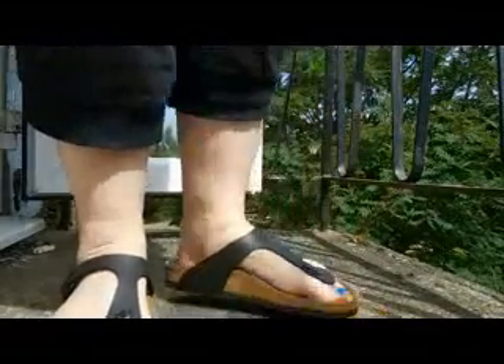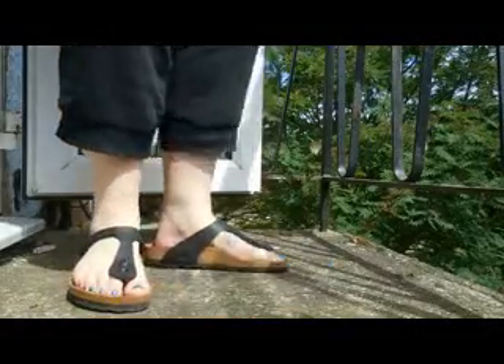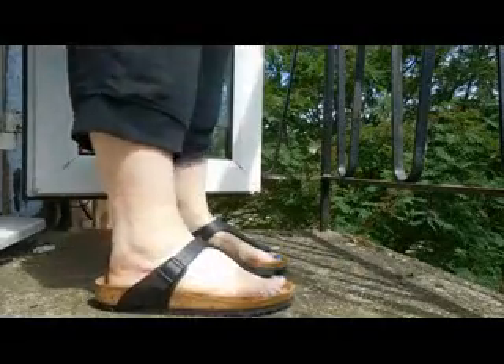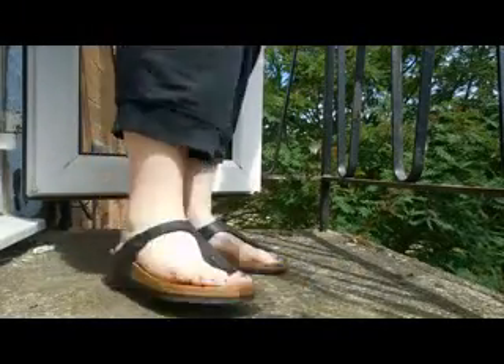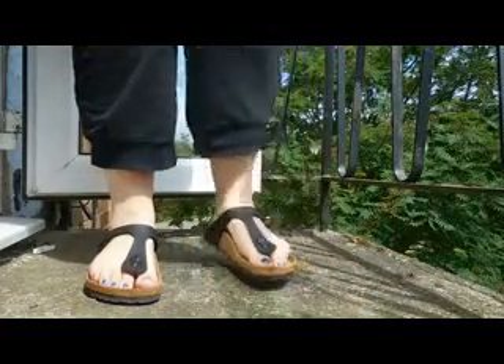I'm going to try them on and show you what they look like — and here they are on! I was a bit worried about them being slightly too large but I think they're all right. Apologies for all the traffic noise.